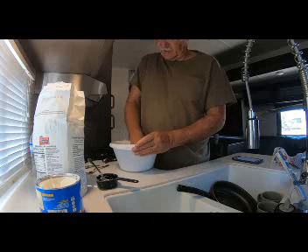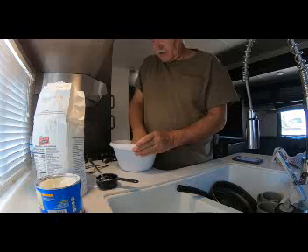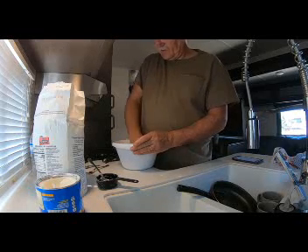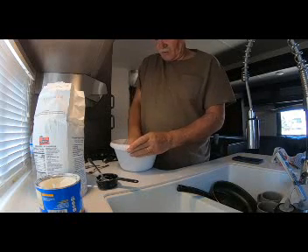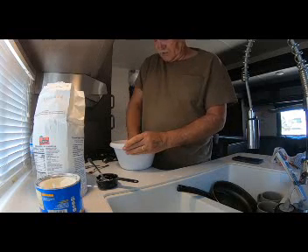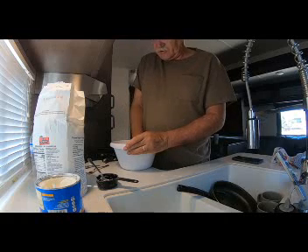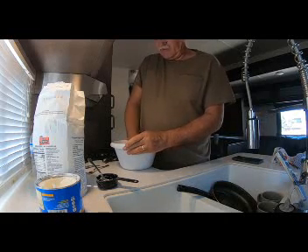We used to make hand-crank ice cream out on the front porch and invite the neighbors over and just have a good time. But today in today's world, most of the time people drive into their garage, hit the garage door mechanism, close the garage door, call out for pizza or some kind of Uber-delivered supper, and they never even know who their neighbors are.